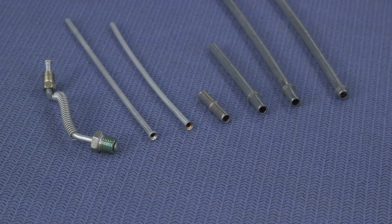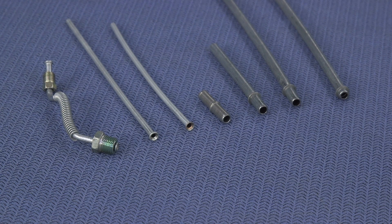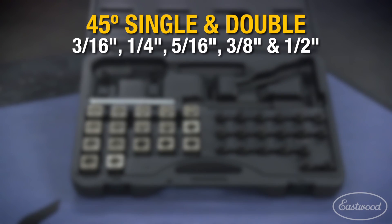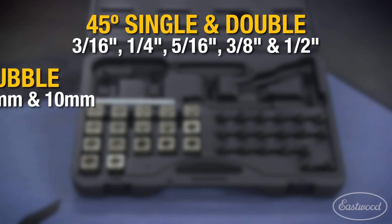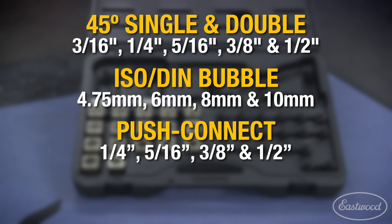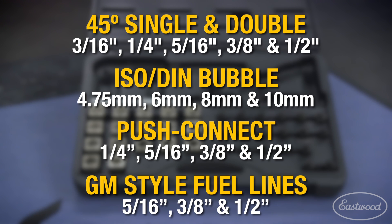It's going to create single, double, bubble flares, and it's going to do the GM style fuel lines and the push connect lines. For the single and the double, you can do three sixteenths to half inch. For the bubble, you can do 4.75 millimeter to 10 millimeter. For the push connect style, you can do quarter inch to half inch. And the GM style fuel lines, you can do five sixteenths to half inch.